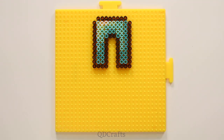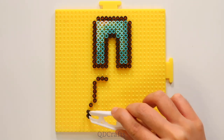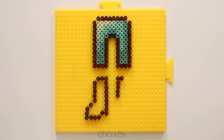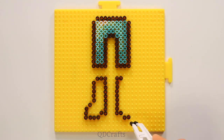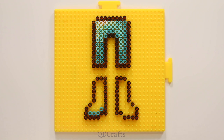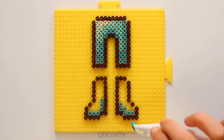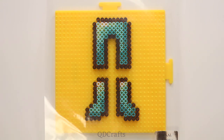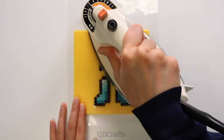The diamond leggings are done and now we just have to finish the diamond boots. If you're experienced with ironing and you know your pegboards won't warp, then you can try ironing directly on the board like I'm doing here.